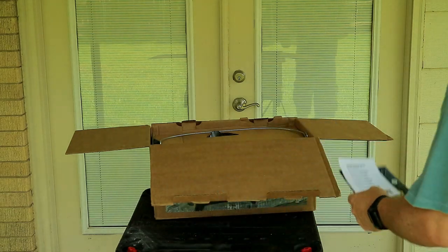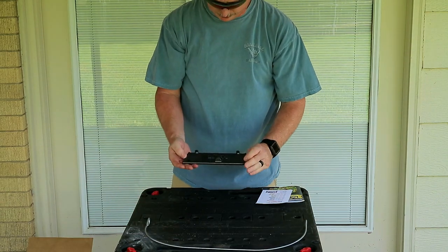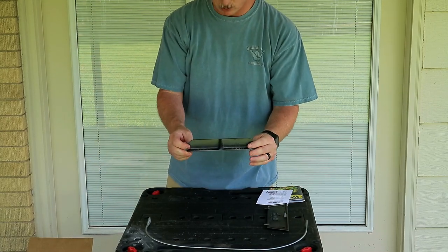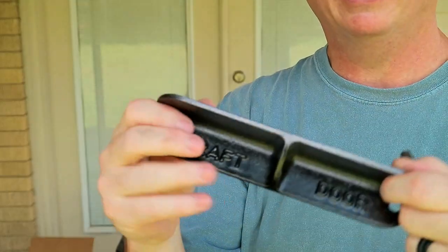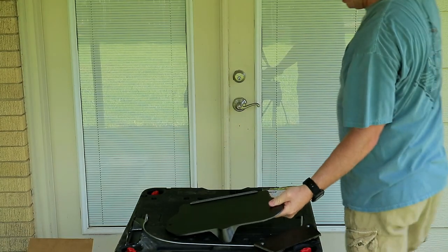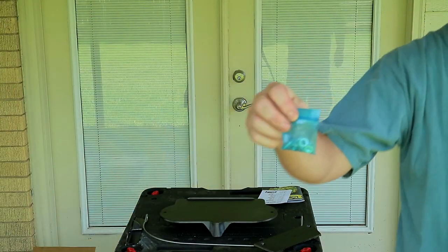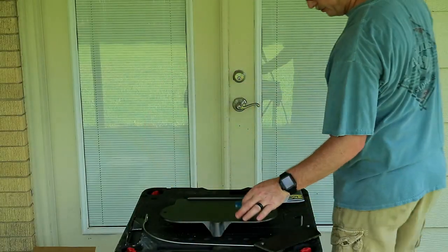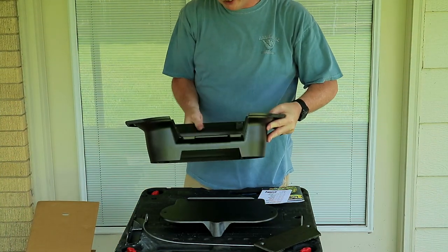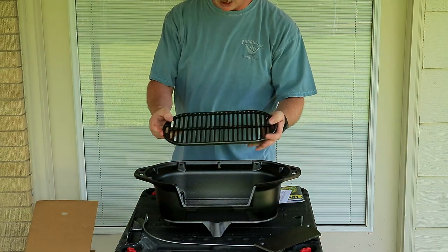So let's see what we got. Got the wire handle. This is the fire door — there's the fire door — and this is the draft door. Here's the little leg stand. Of course cast iron, made by Lodge, they always make good products. Screws, washers, and nuts to attach the base to the sportsman grill itself. There's the sportsman grill frame — I think they call it a fire bowl — and then this is the fire grate that goes on the bottom.